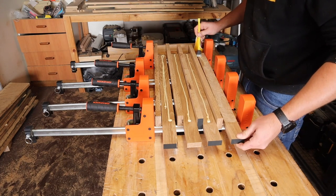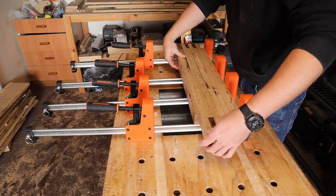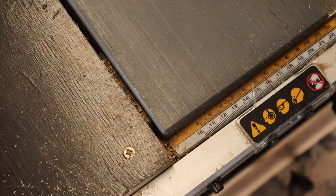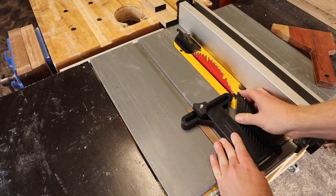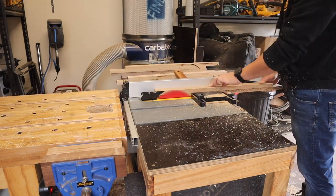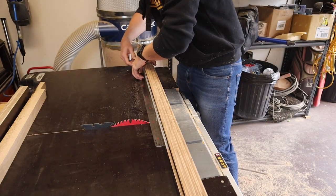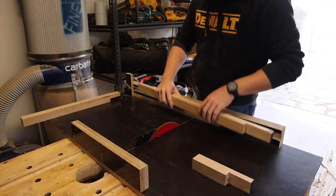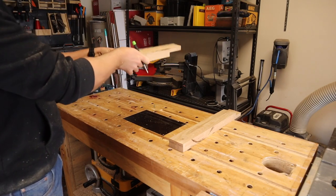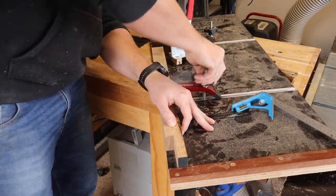As I'm gluing these together, I'm staggering them to make a sort of half flat that will give the apron something to sit on — you'll see later. I'll tidy them up to their final width on the table saw before measuring and cutting them to length.